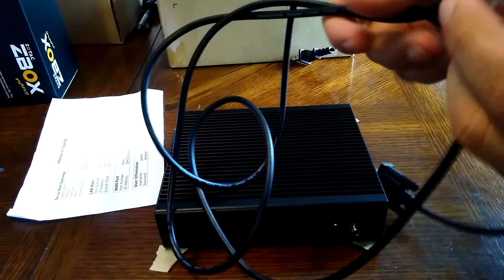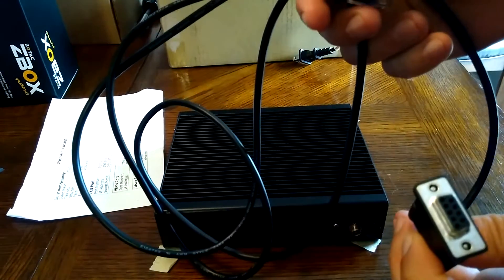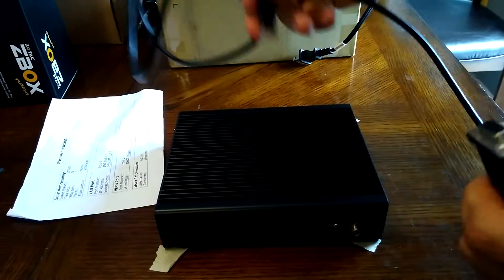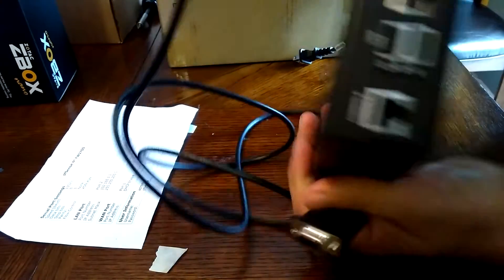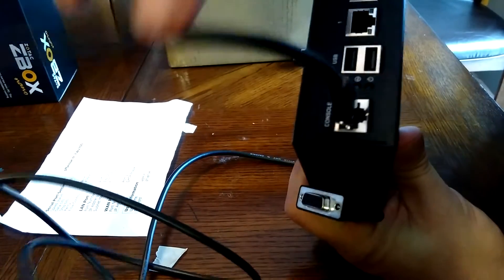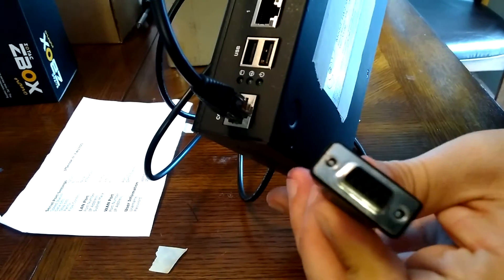This unit also comes with a console cable so you can hook it up to a serial port. Not many computers have serial ports these days, but you can hook it up and actually see what's happening without the web interface. There's an actual console port right here — it's not a network cable, it's a serial console cable.